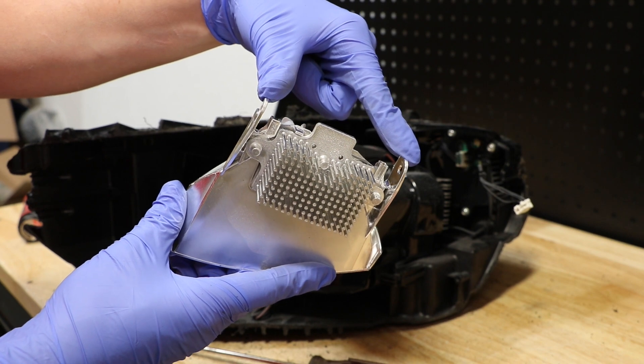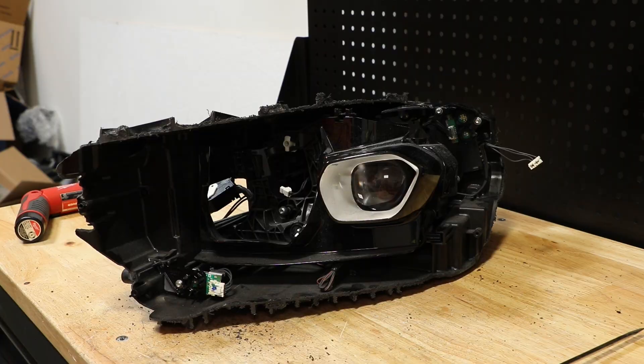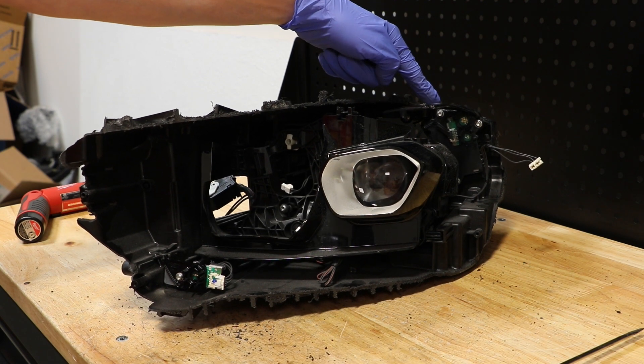Here you can see the two clips holding the reflector in place. Next, I will remove the T20 screws holding on this LED unit and the outside corner LED unit.